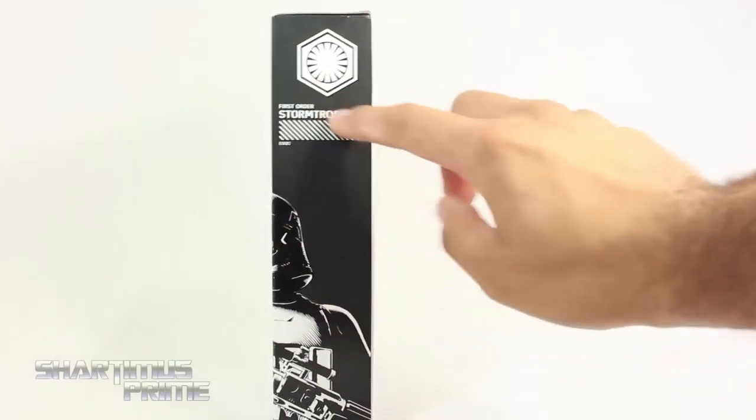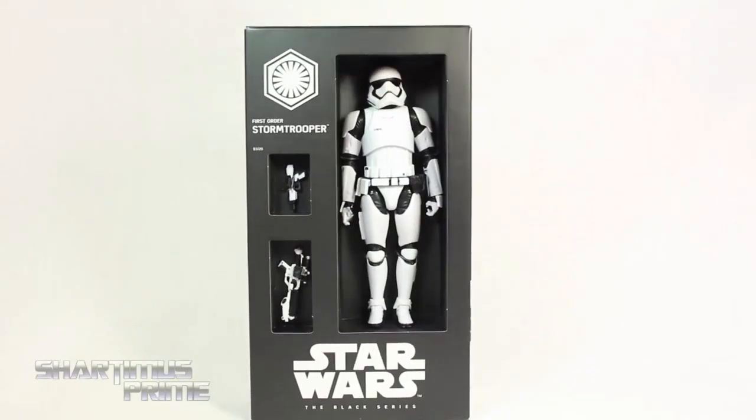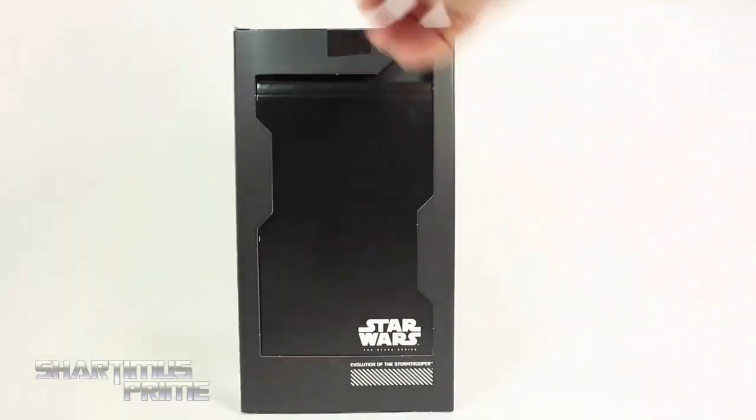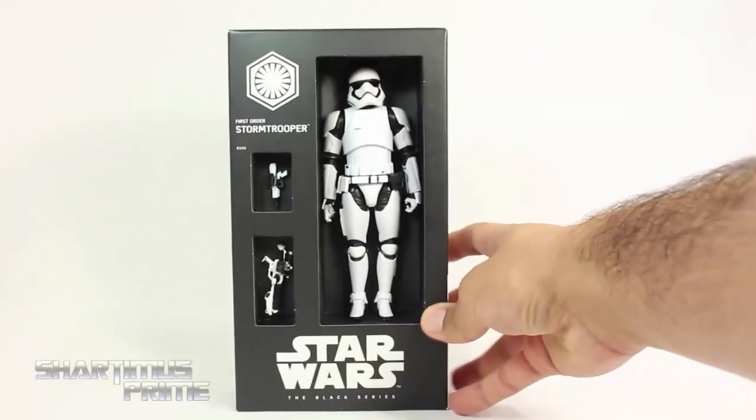On the side you can see the embossed stormtrooper, and then lift this up and you can see the figure inside looking really cool. On the side you get 'Star Wars The Black Series,' and on the back you can see the booklet and the stormtrooper again. Alright, let's crack this thing open.